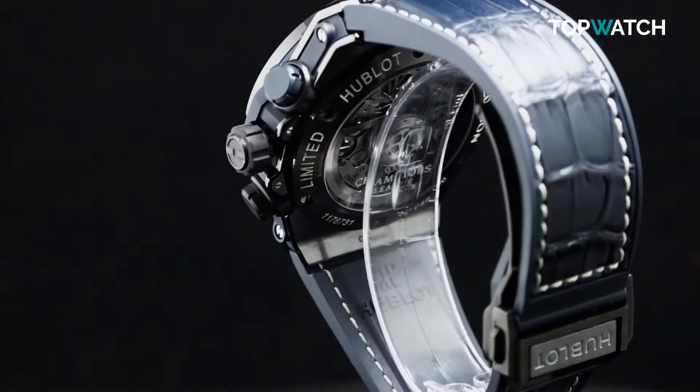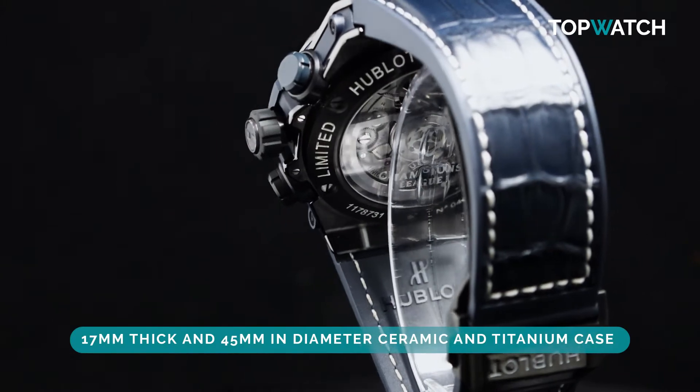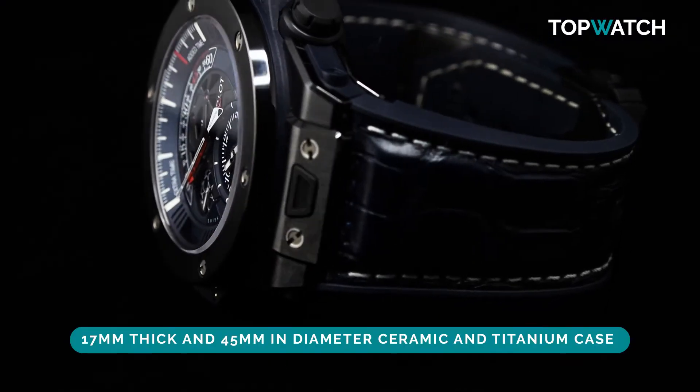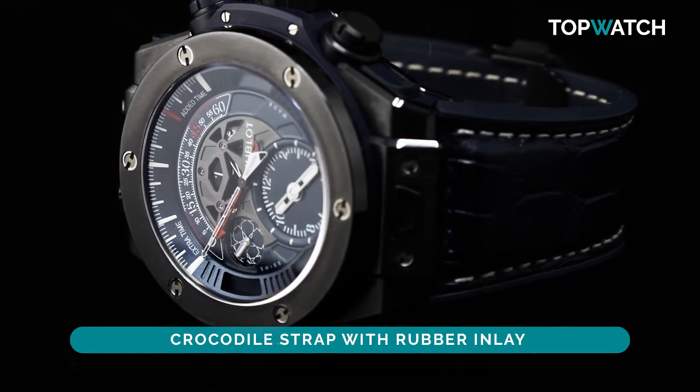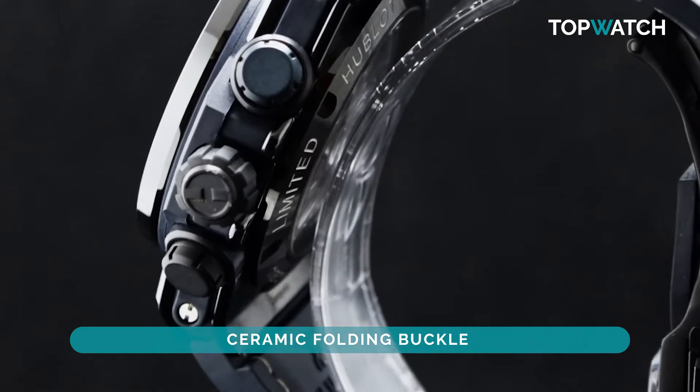Typical Hublot, this watch has a 17 millimeter thick and 45 millimeter in diameter ceramic and titanium case with royal blue dial, on a matching crocodile strap with rubber inlay and ceramic folding buckle.